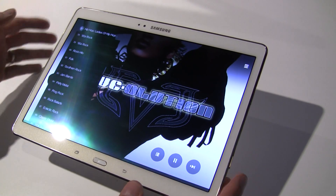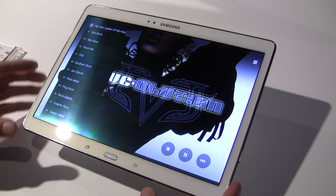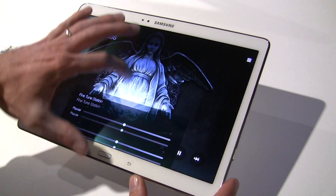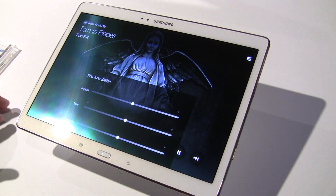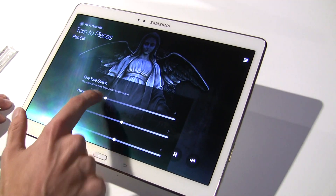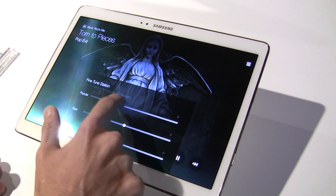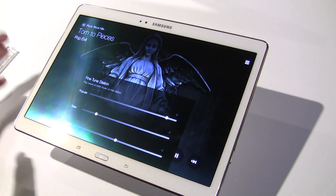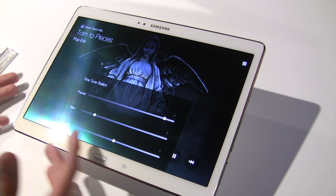If you want to go into rock hits, what's awesome is you can tune it to your preferences — you can go more popular for a top 40 listening experience, or go more indie-based. You can also dial it to newer or older music, and save your favorites. It's a really cool experience.